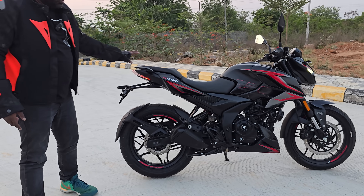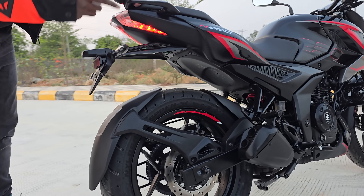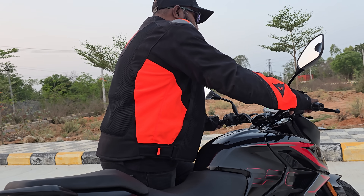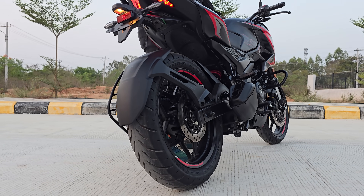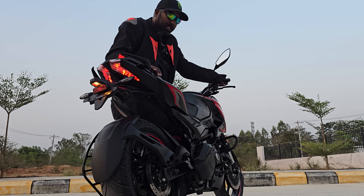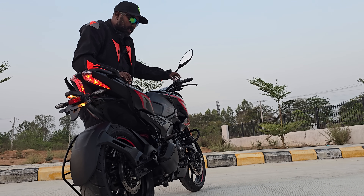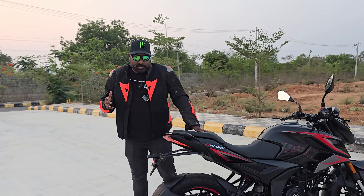You now get the short stubby double barrel exhaust, doing away with the underbelly exhaust. This is a really thumpy and bass-heavy exhaust that you come expecting from a Pulsar. The base is almost similar to the Dominar a little bit, but this one feels a lot sportier — you can feel the grunt.